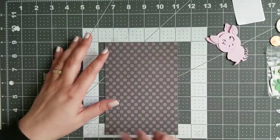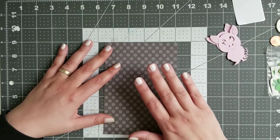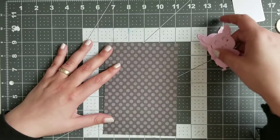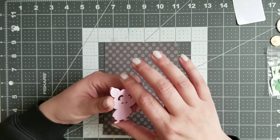No idea how I'm gonna stick it into the book. Not worried about that for now. I want to make my next page, and the next page will be if you need more luck.